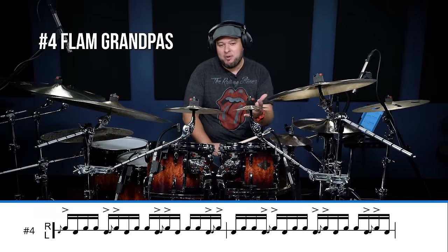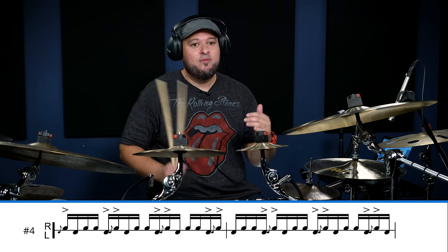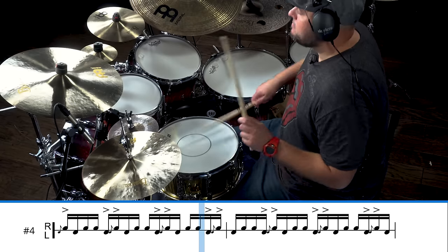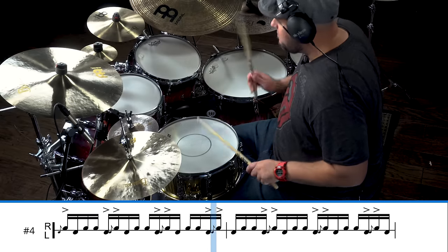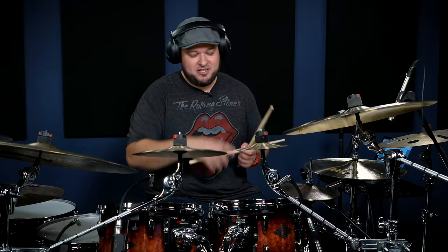Let's use the choo-choo in a music application. Here's hybrid number four that you should know — this is called the Flam Grandpas. I didn't come up with the name, but this is a sick one. It's going to be a five-note pattern: one, two, three, four, five. Let's hear it at a little faster tempo too. You're probably wondering where you're going to use this — let's check it out.